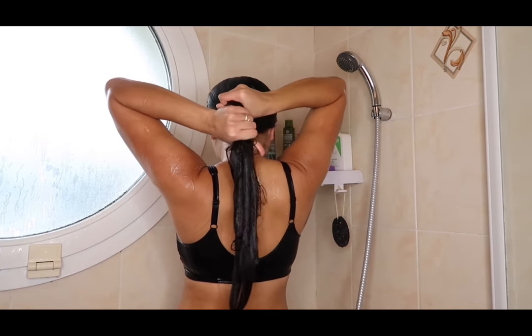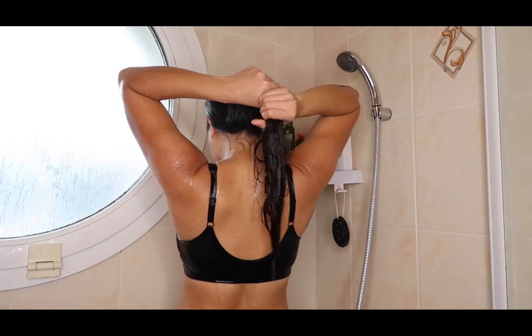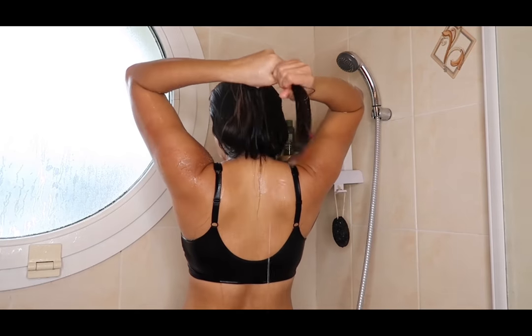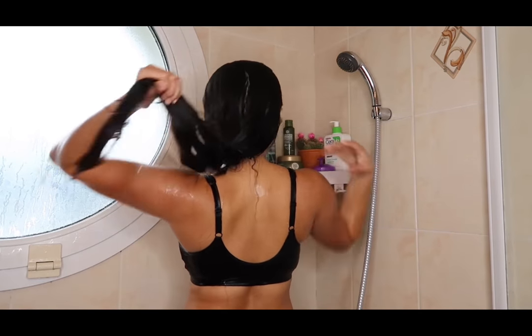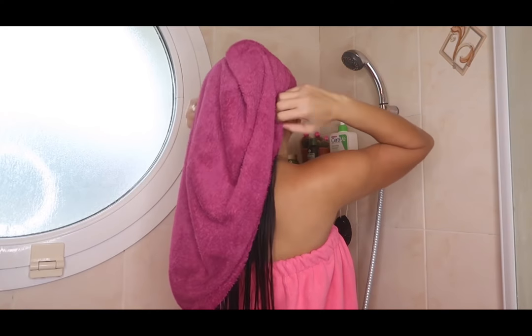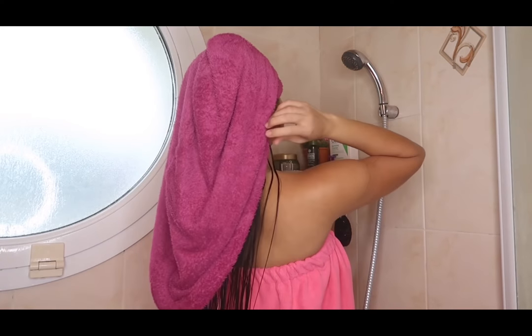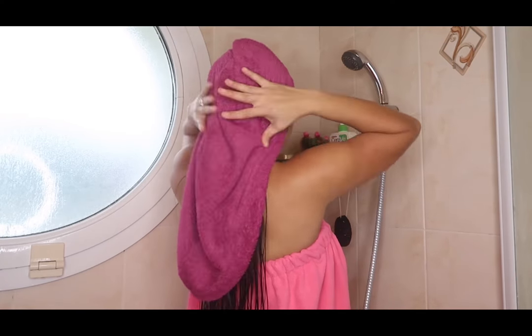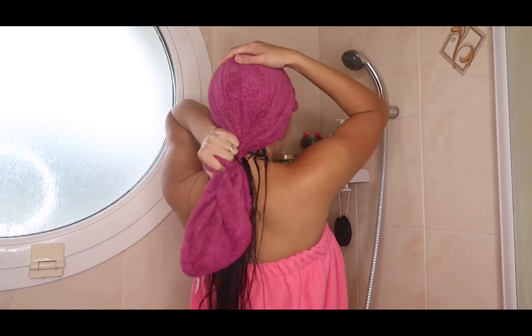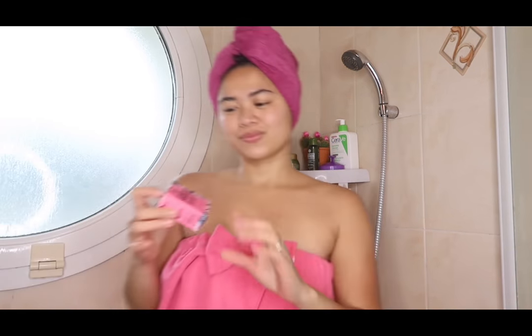Take out the excess water from your hair by pressing your hair gently — never squeeze your hair. I'll be using a microfiber towel because it is softer and three times faster at drying your hair than a normal towel. And again, this is the shine shampoo bar.